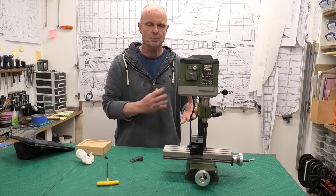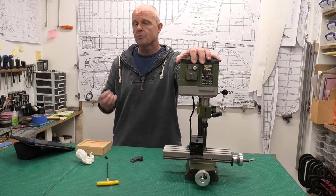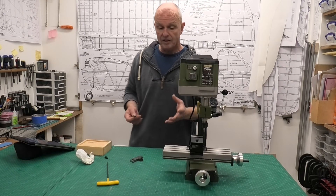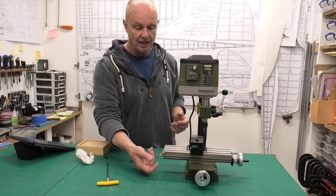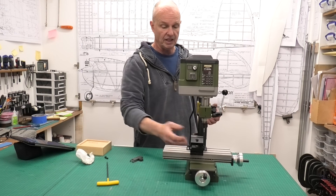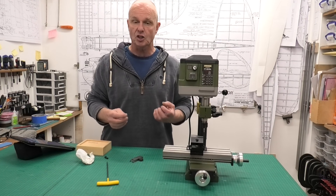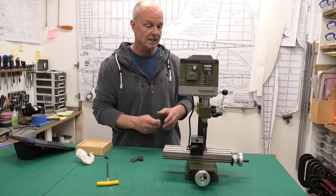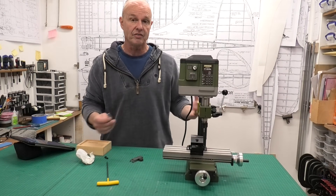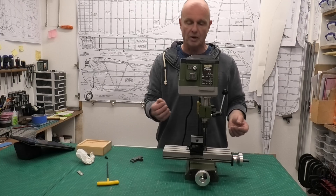As far as the actual specifications of this, it weighs — according to the manual — 9.5 kilograms. So it's a decent weight, but it's not lightweight. A lot of it is the bed here: you can see it's cast iron. The base is cast iron and the turret, or whatever you call this, is steel. So it is a fairly solid construction and I'm really pleased with that. Some of it is aluminium, but you've got enough weight there to make this kind of robust, and it doesn't vibrate a lot.